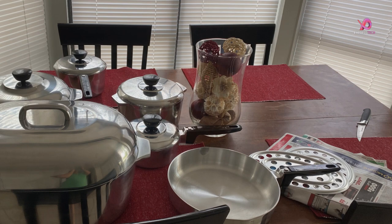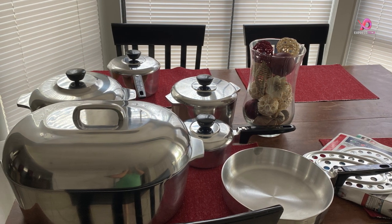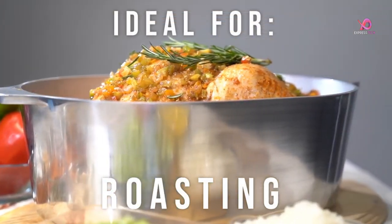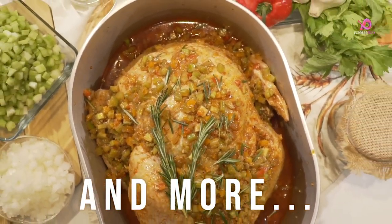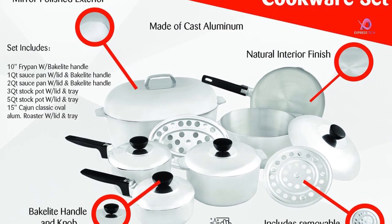The mirror-polished exterior adds an elegant touch to any kitchen decor, while the natural interior finish provides easy food release. The Bakelite handles are designed for comfort while providing safety from heat transfer during cooking, and also make it easy to maneuver pots and pans without fear of slipping or dropping them.